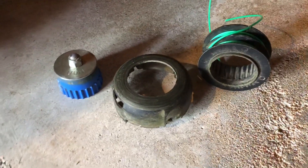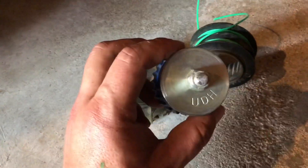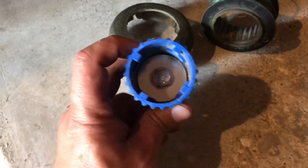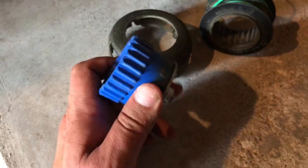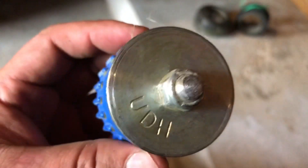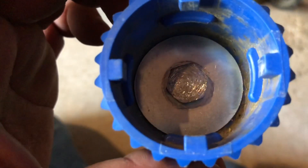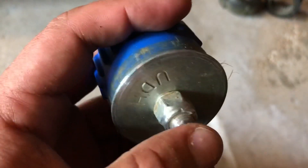This is a common issue for the Kobalt second-gen electric trimmer — this cap is impossible to find. Lowe's doesn't carry it and neither does the website. What I did was get a large washer for the front, a smaller one for the back, and just put a bolt in there to hold it all in place.